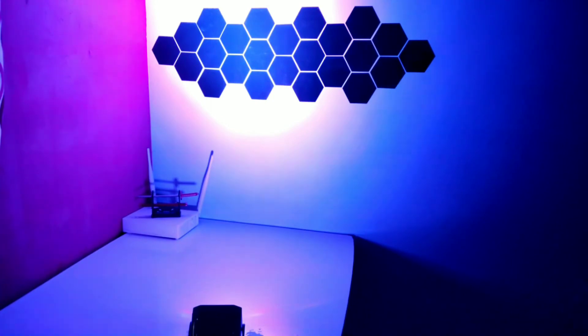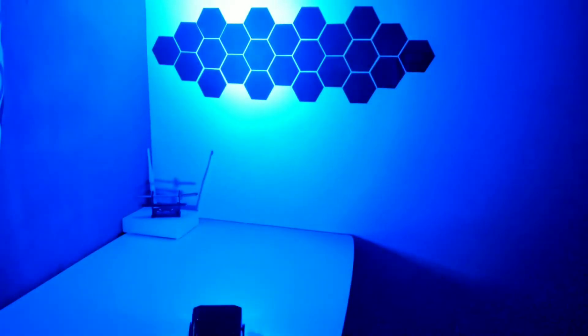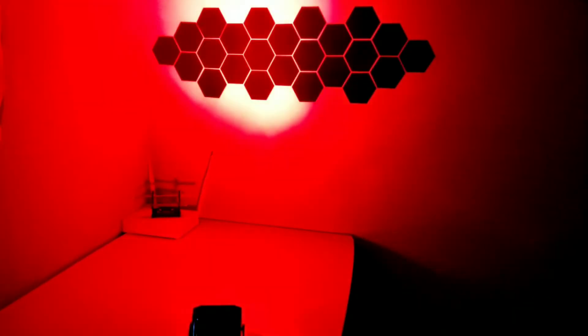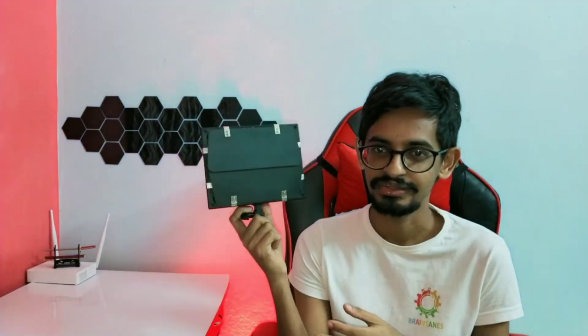Now we're going to put the light on. Let's put the DJ on. I'm going to show you a little bit more. We're going to show you a video — let's go to the main video. Let's check out some other things; I'm going to show you a tripod. We've got a tripod and took it away.